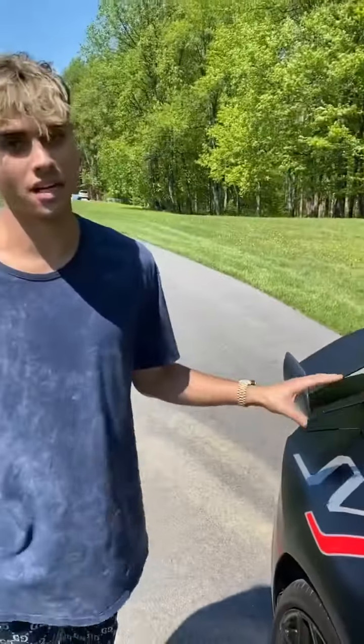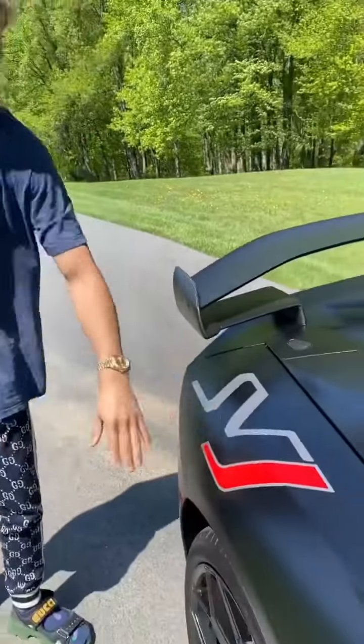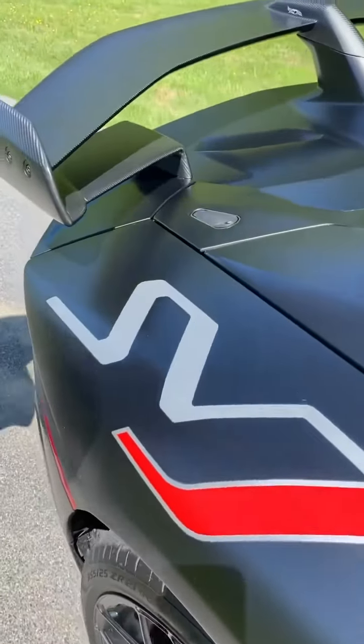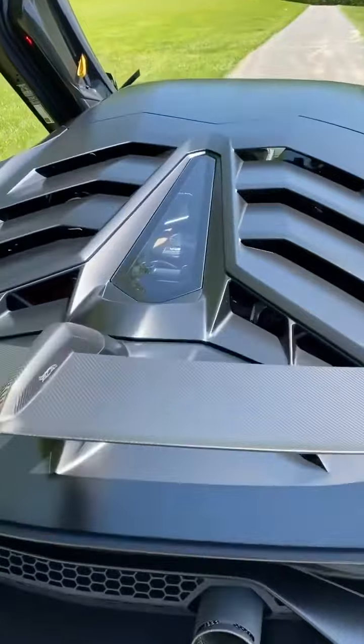Here on the side we have the logo of the car — this is the Aventador Super Veloce J. The J just means J. Basically, this is the top-of-the-line sports model for the Lamborghini Aventador. We've got the V12 naturally aspirated engine in the back with a nice copper finish.